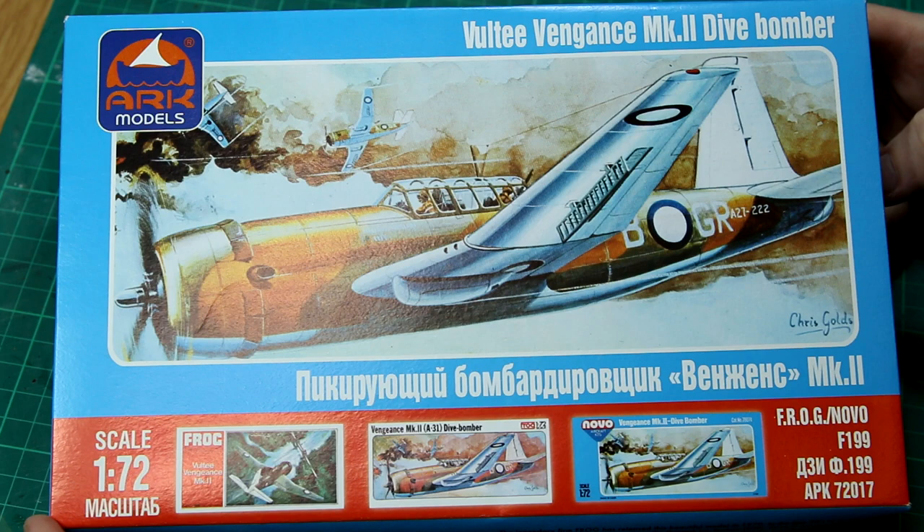This is from Ark Models, which is a Russian company I believe, and as you can see very clearly from the front of the box, this is an X-Frog/Novo kit. Ark Models do a lot of these re-boxings. It's also a very old kit originating from 1970, but I don't mind that too much, especially as it does say on the side of the box very clearly this is a 1970s kit. I thought that was quite honest of them, and there are a couple of other model companies who would do well to follow that lead in re-boxing old kits.